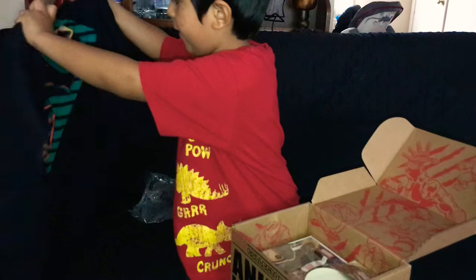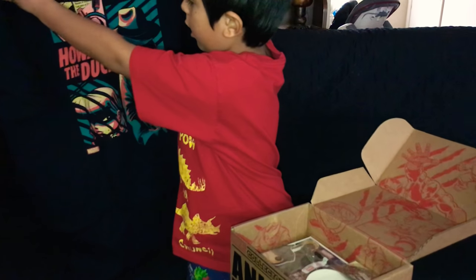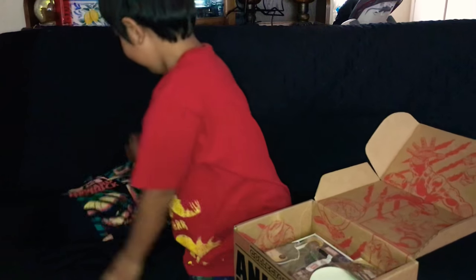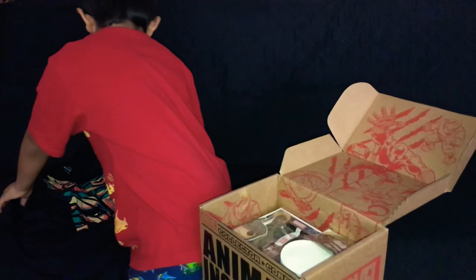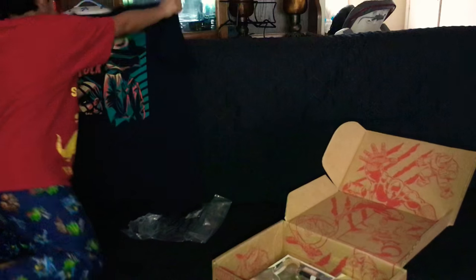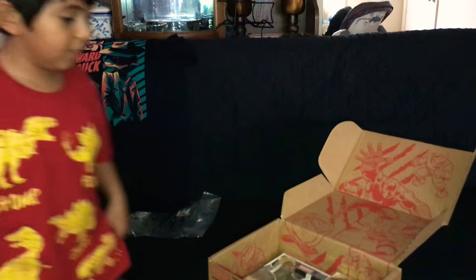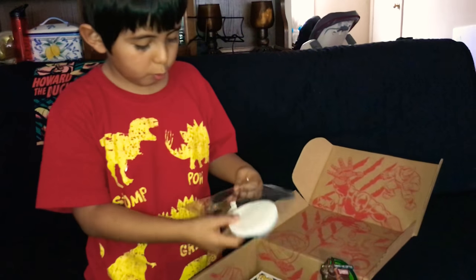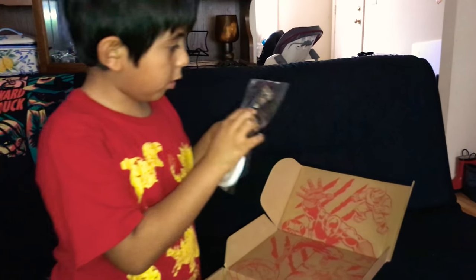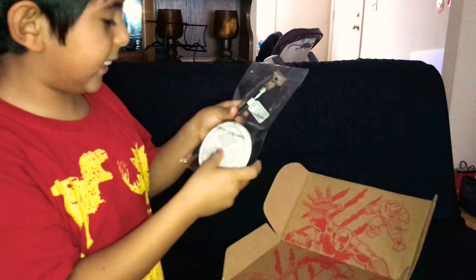It says 'Howard the Duck.' I'm gonna put this here so you can see. It also says Marvel, and we got — whoa — I think this is Guardians of the Galaxy.